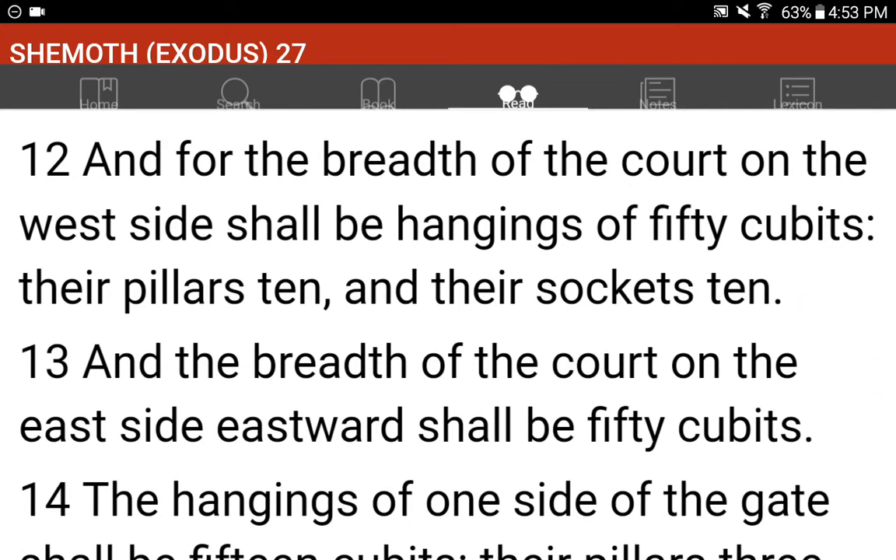And for the breadth of the court on the west side shall be hangings of fifty cubits, their pillars ten, and their sockets ten. And the breadth of the court on the east side, eastward, shall be fifty cubits.